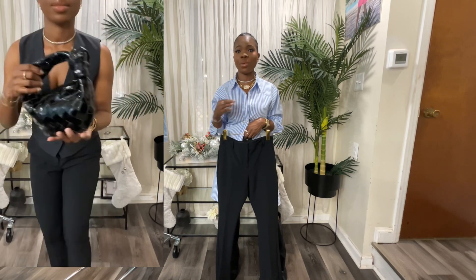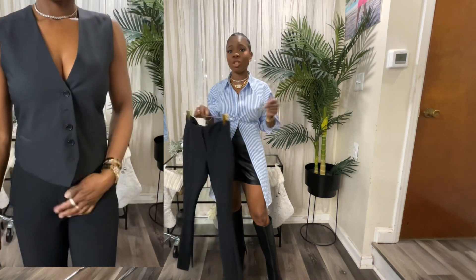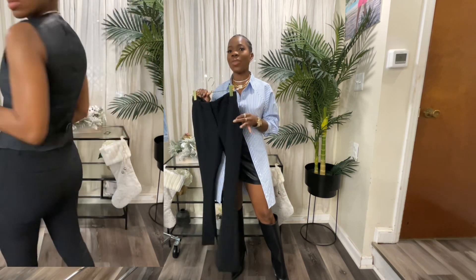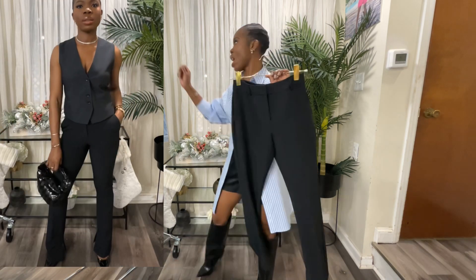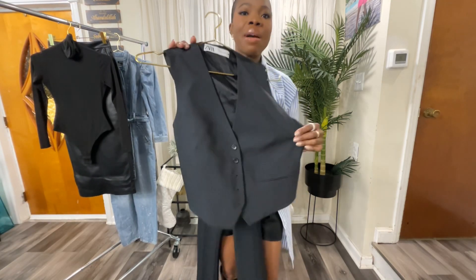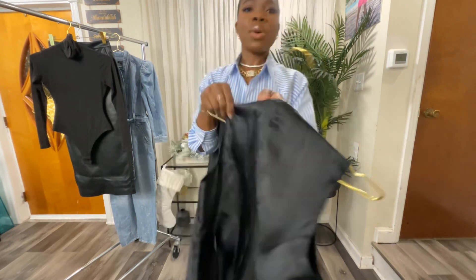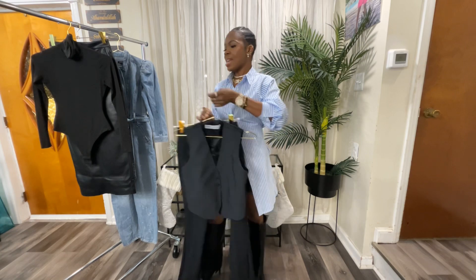Just for sizing reference: in jeans I'm a size six, 25 to 27 depending on the cut; in a top I'm extra small to small to medium depending on the material and cut. So most of my clothes run between extra small and a size six. I'm going to style this trouser with a Zara vest — even though this isn't a Zara haul, I just wanted to show you guys. This is the back of the vest. You'll see it in the cutaway.